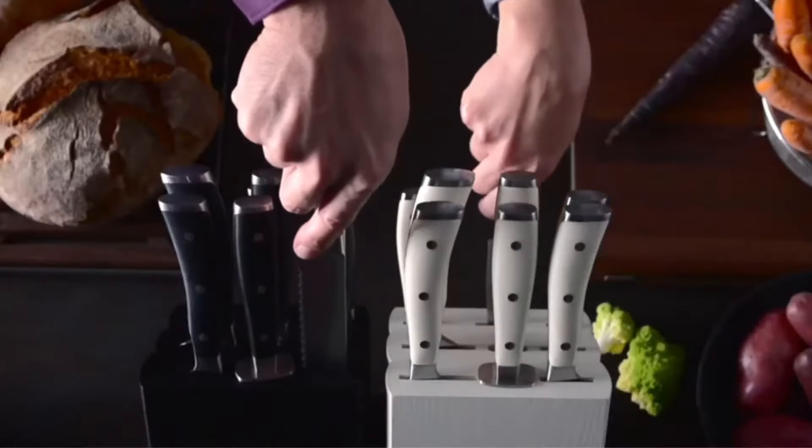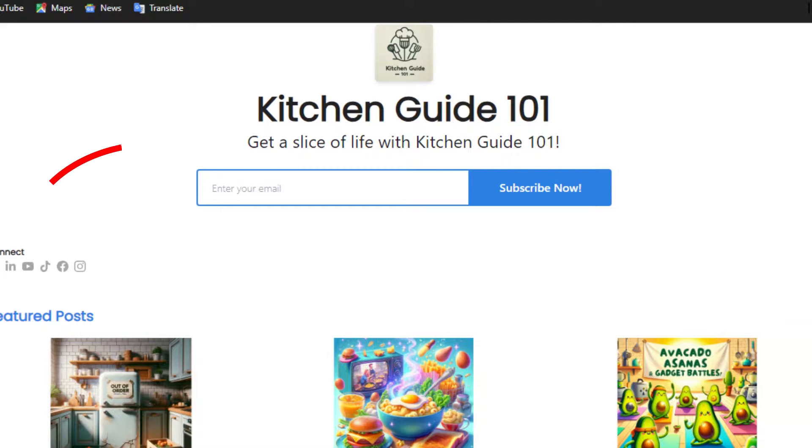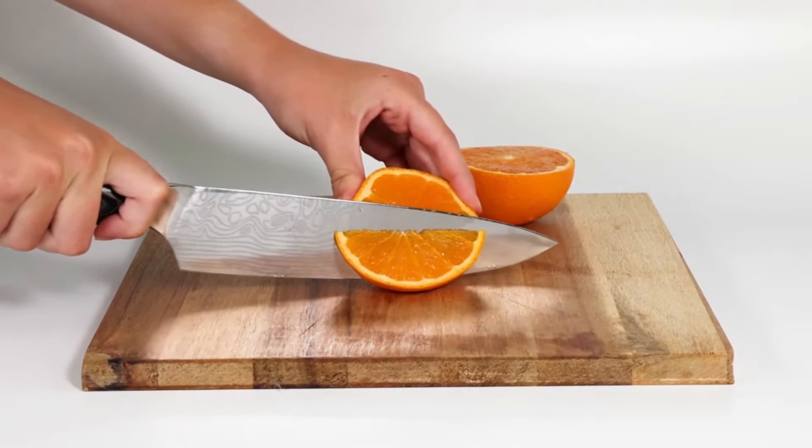Before we roll on to the next paring knife, take a moment to hit the like button, subscribe to our channel, and don't forget to sign up for our newsletter for more invaluable insights into kitchen knives like these.